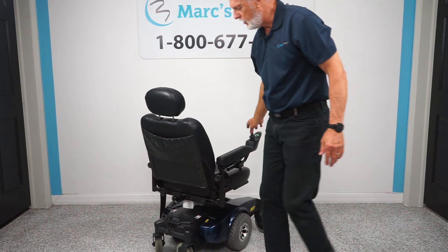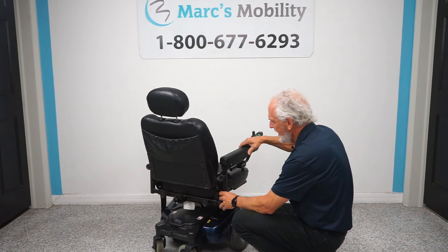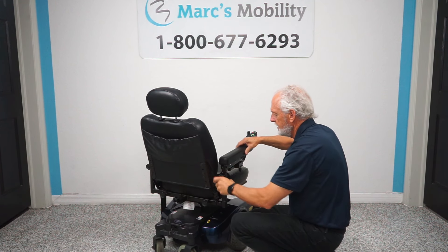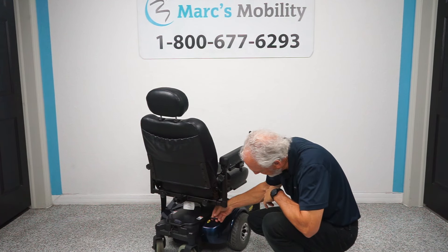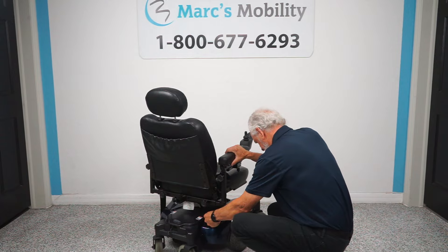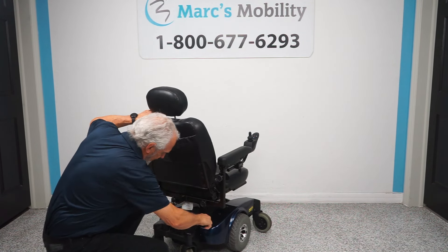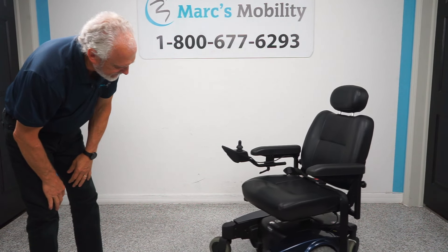Of course, you have two motors on this chair. If you want to put this chair in neutral to push it, you turn the power off and right here there's a lever — there's a little sticker, pull it out, you might have to shake it a little bit. Pull the lever out on both sides and now you're in neutral.